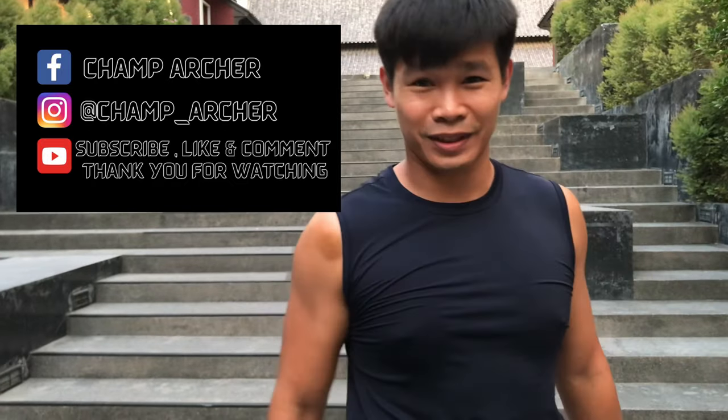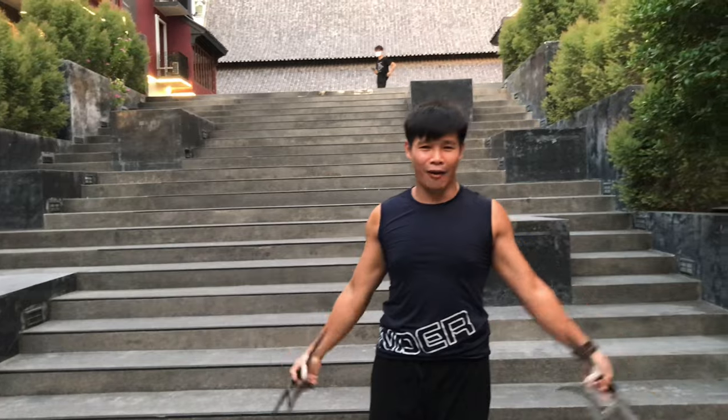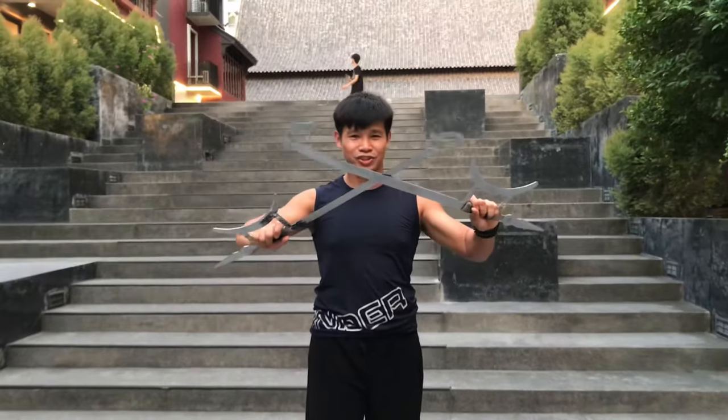Hi guys, I am Shamashar, welcome back to my channel. Today I have a very unique weapon to talk about — the Tiger Hook Sword.